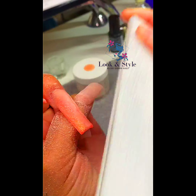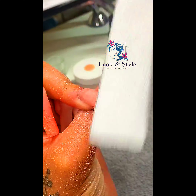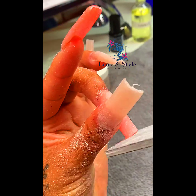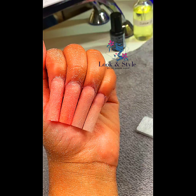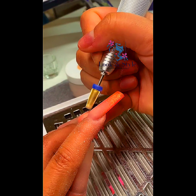I am just going in and covering that ombre with some Core Pink, just because it was sheer enough to not have to use my clear acrylic. It looks super pretty. I am putting a little bead on the side right there just to balance everything out and make sure everything's even.